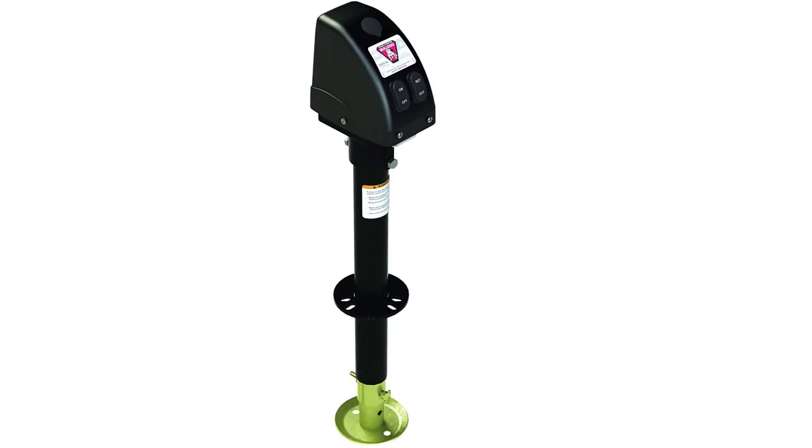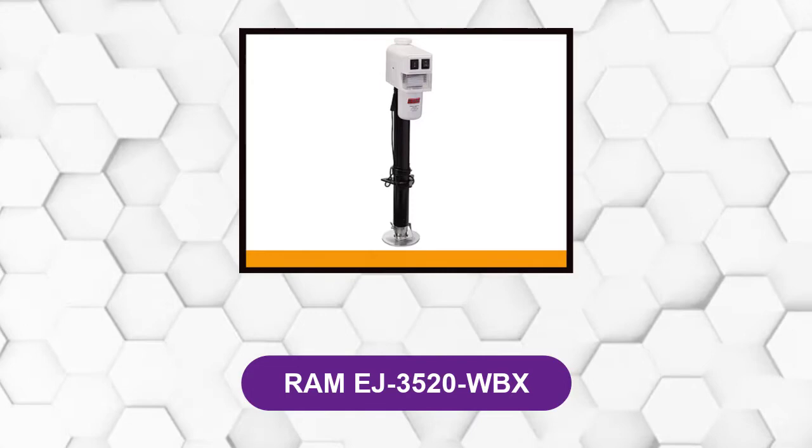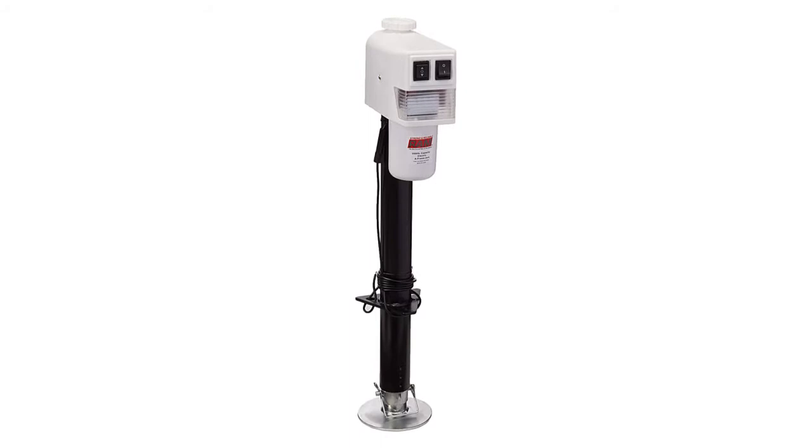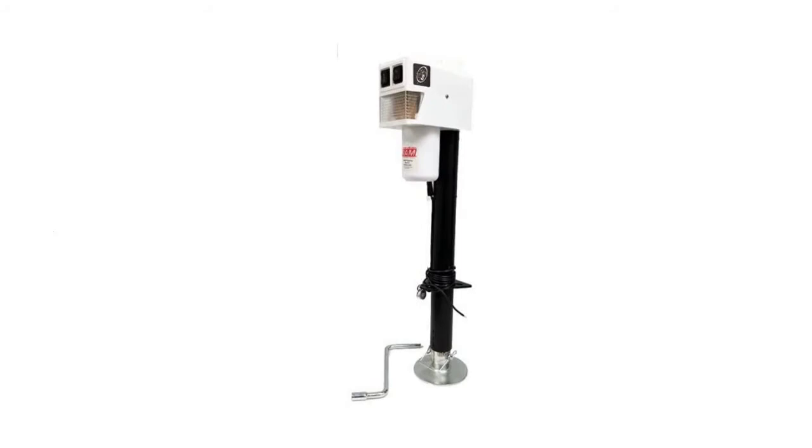At number 3: Ram EJ 3520 WBX. The electric trailer jack arrives in black and white and has a 3,500-pound capacity with a travel height of 18 inches. The product's drop leg stretches to over 7 inches farther down, and the overall height change is 25.5 inches.